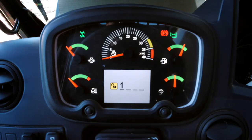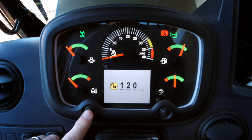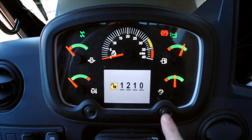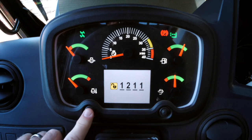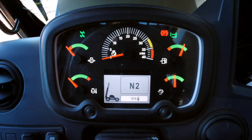For instrument panel entry, the left button allows the number to increase from 0 to 9 and then rolls back over to 0. The right button confirms the digit and moves to the next digit. You can continue until the code is complete. Once the correct code has been entered, normal startup can continue.